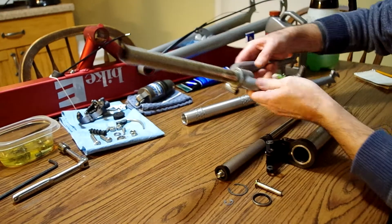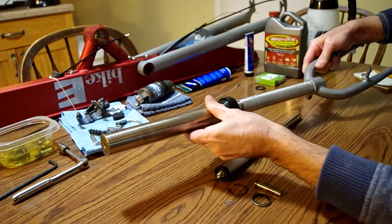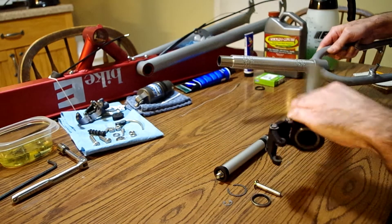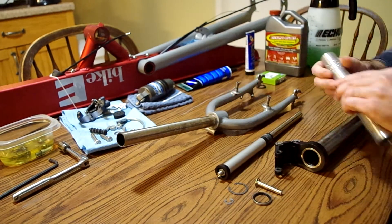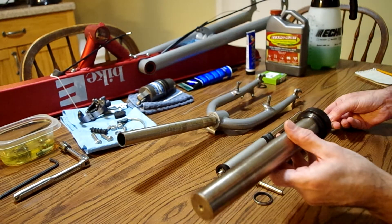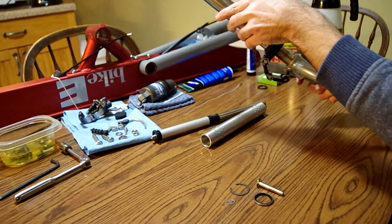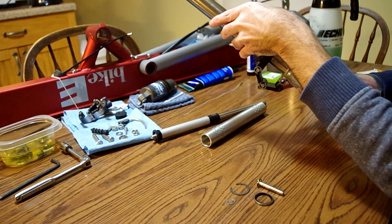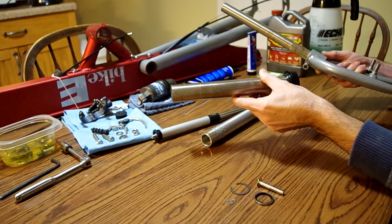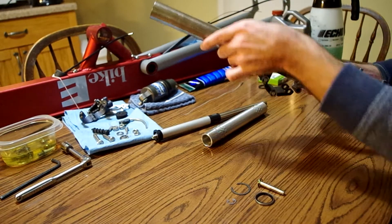The way this goes together is the bearing would slide on here, and then this would slide together. Right now I don't have any lubrication, so I'm not going to force it. But you can see that the bearing will slide right inside here real smooth. The linkage right here will attach and allow articulation while still allowing the steering to work. This top portion is attached to your handlebars, so this turns — and if it's in here and isn't hooked to that linkage, it's not going to turn. So that's what this linkage is for.